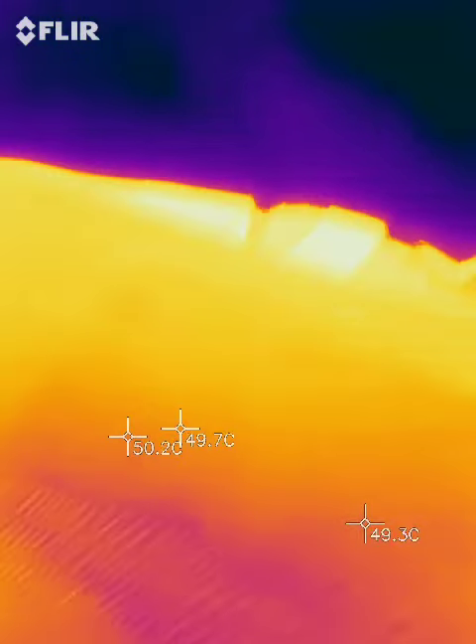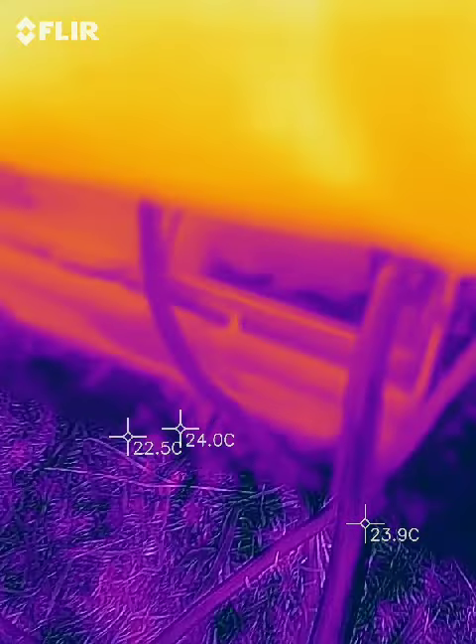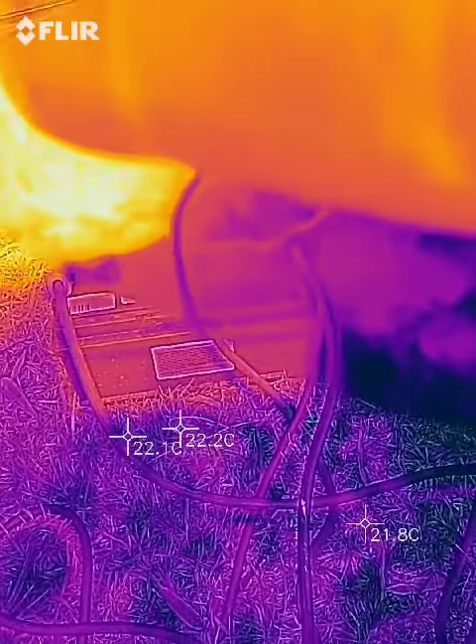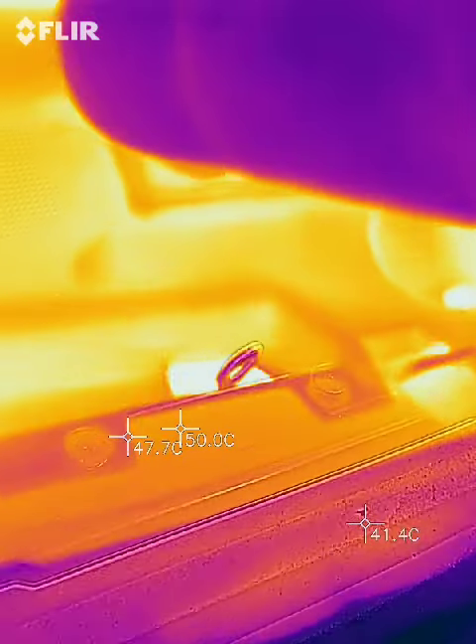I tell you what, this is going to come in so handy for repairing stuff. Batteries, cables. The deal is that it will allow you to find faults inside of broken insulation and wires.